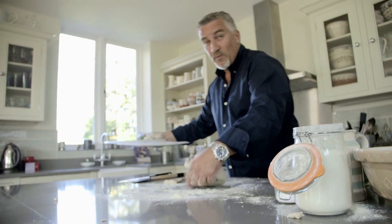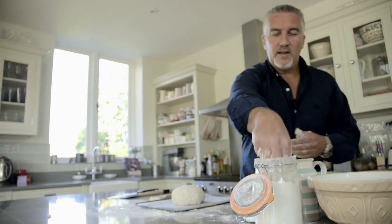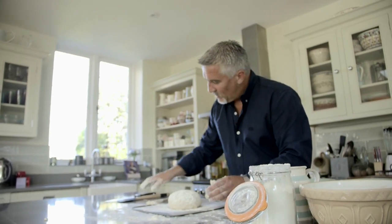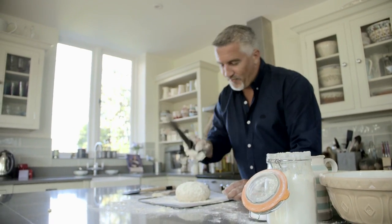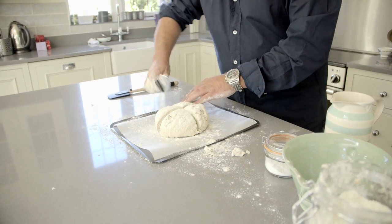Bring your tray over, which you've lined with baking parchment. Pop it on there. A little bit more flour on the top. Big knife — cut it all the way down to the tray into quarters.